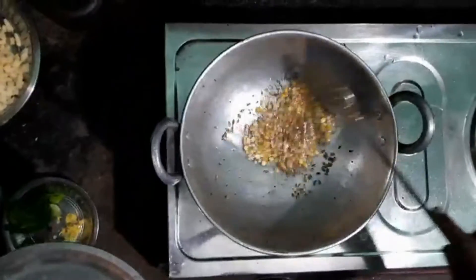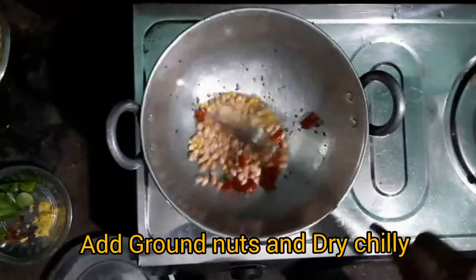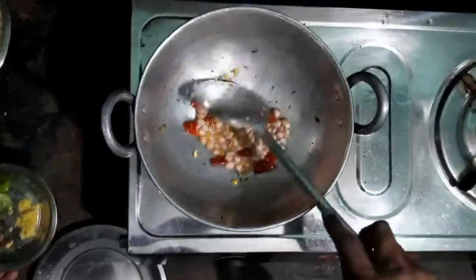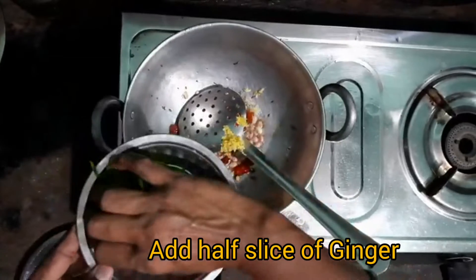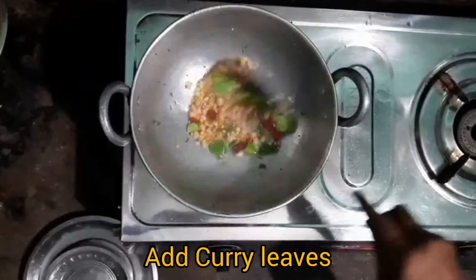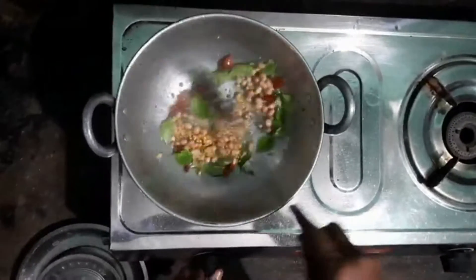Now I have added the groundnuts and also dry chili. You can use up to 3 to 4 dry chilies. Let it cook on a low flame. Now I have added smashed ginger, and along with that I have also added curry leaves. Let it cook on a low flame.